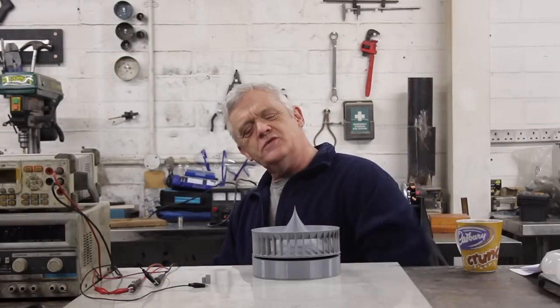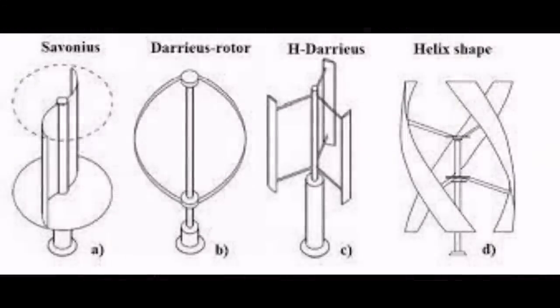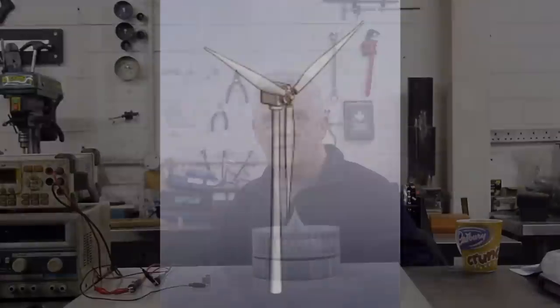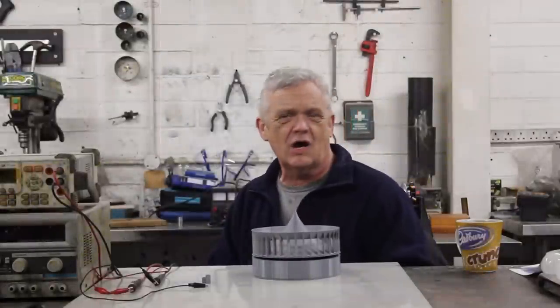Hi everybody! This kind of wind turbine is commonly known as a VAWT — a vertical axis wind turbine, for obvious reasons, the axis is vertical. There are two ways you can have a wind turbine: one's like this, and the other is turned up, which is the normal way you see with wind farms out at sea — big fans on a big stick — and those are horizontal axis wind turbines. Those are basically the two types.